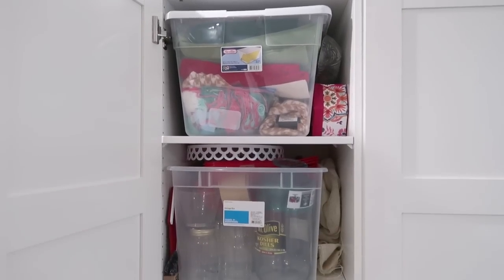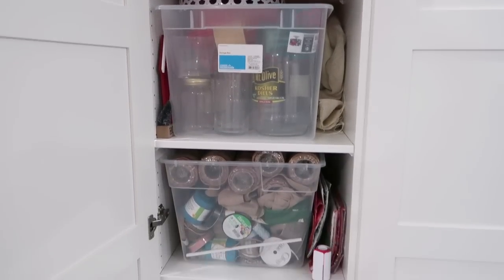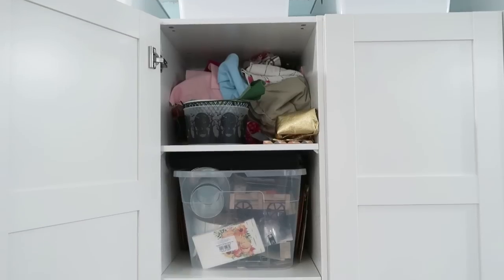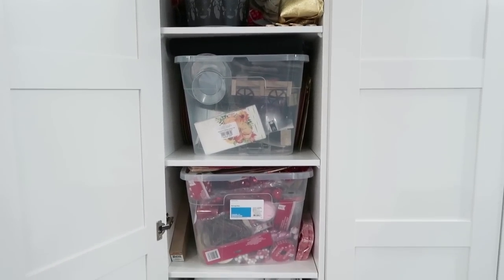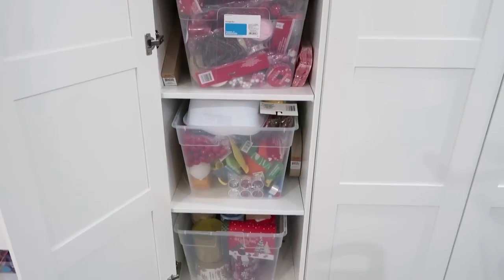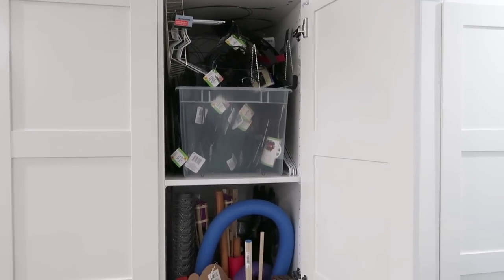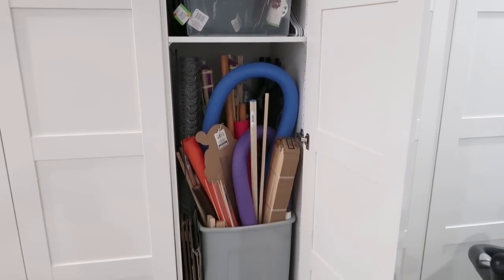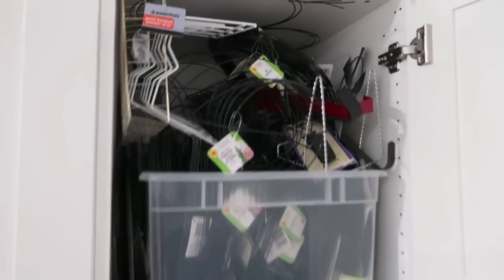At the very bottom are some more Play-Doh supplies and Moon Sand. The next cupboard over is going to be my sewing cabinet. Then the rest of them — my goal is four cabinets representing one for each season and the holidays that follow in those seasons. So winter would include Valentine's Day, springtime would be Easter, spring flowers, and Mother's Day — those holidays will each be in their own cabinet.